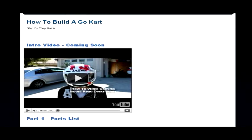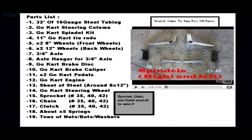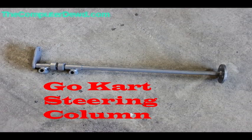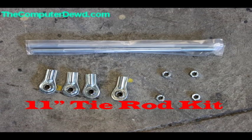Hello YouTube, it's ComputerDude here and welcome to part one of how to build your own go-kart. In this part I'm showing you all the parts. The first thing you're going to need is 30 feet of 16-gauge thick steel square tubing, a go-kart steering column, and a go-kart spindle kit — right and left side.